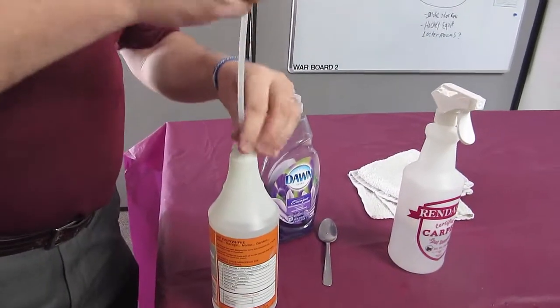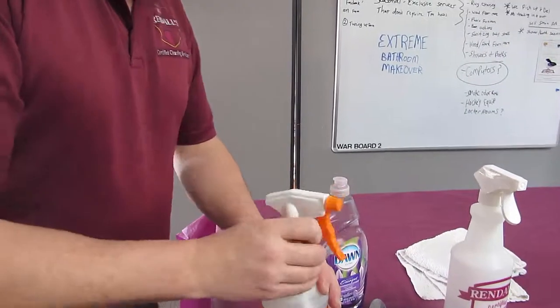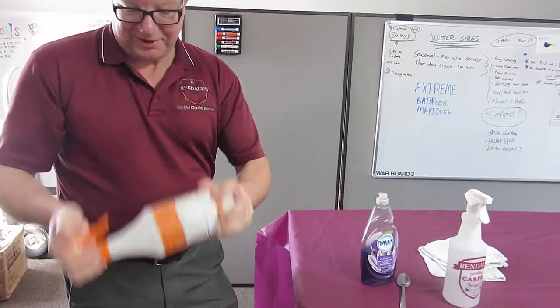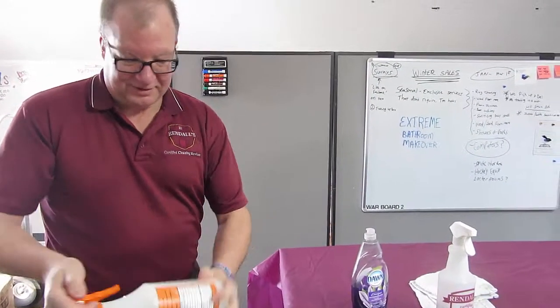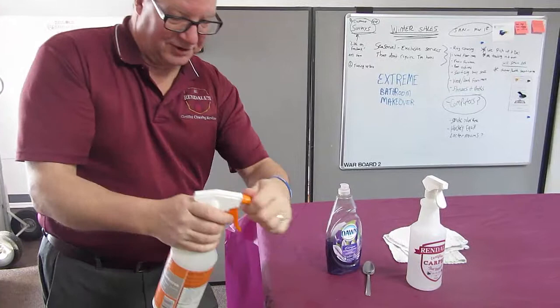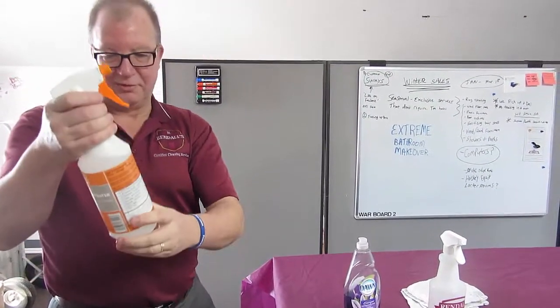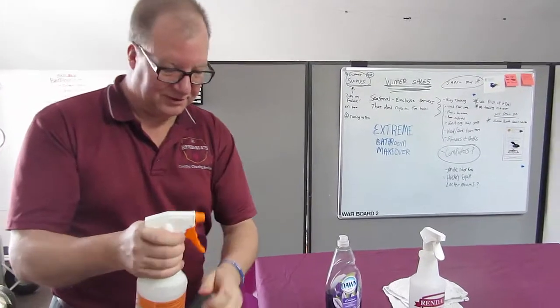All right, now I just put the lid on and I'm going to shake it up real good. What I'm looking for is a little bit of net spray, but not foam. Because there's oxygen pushing out from the bubbles, it's wanting to spray on me.